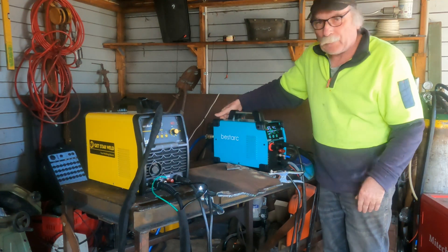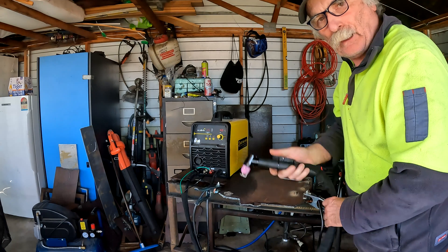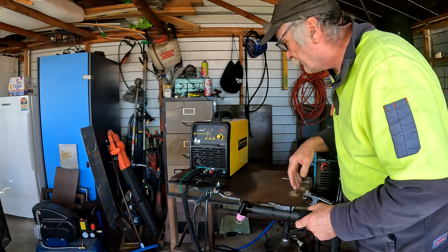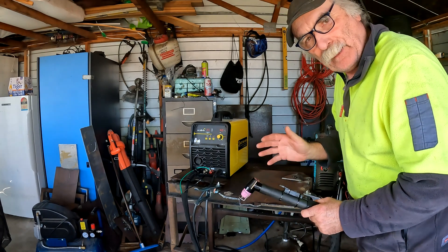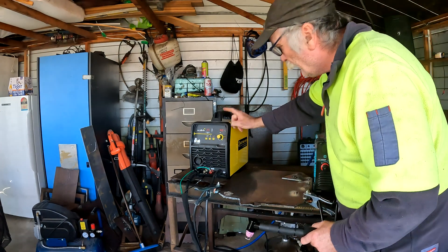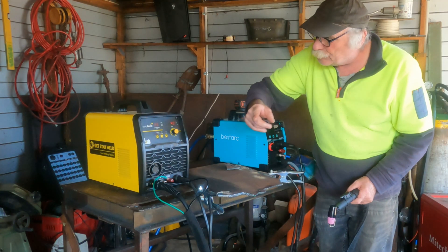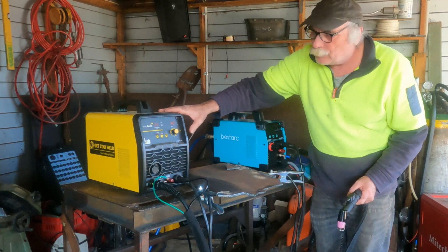So let's turn this one off. We've already got this one turned on here. We've got the original torch. I'll swap them over in a minute and we'll see if it makes any difference, because maybe this torch is designed to run on less air than this torch. We've got my compressor turned off, so we've got no air coming into this machine at all.